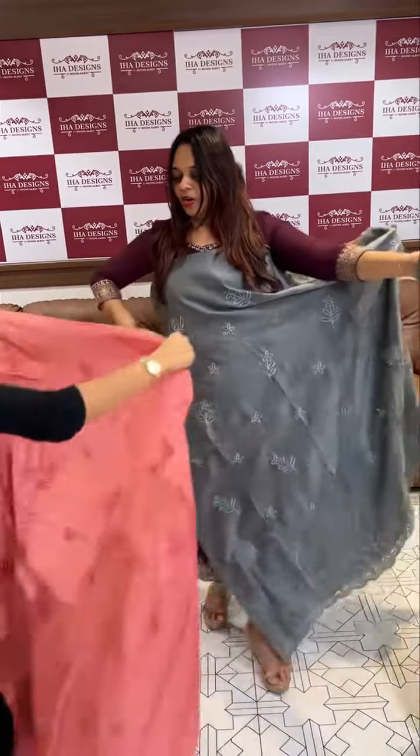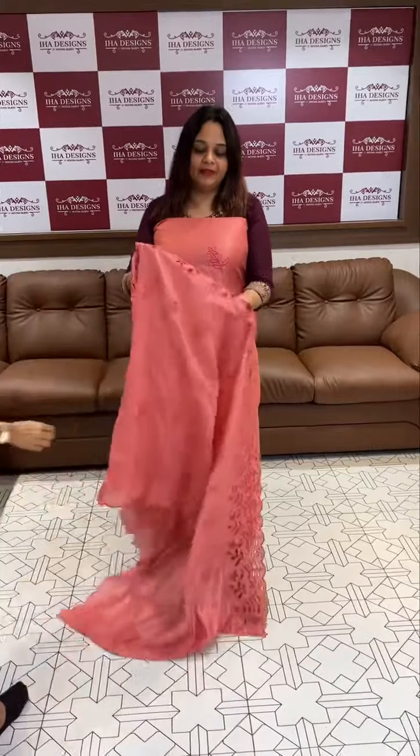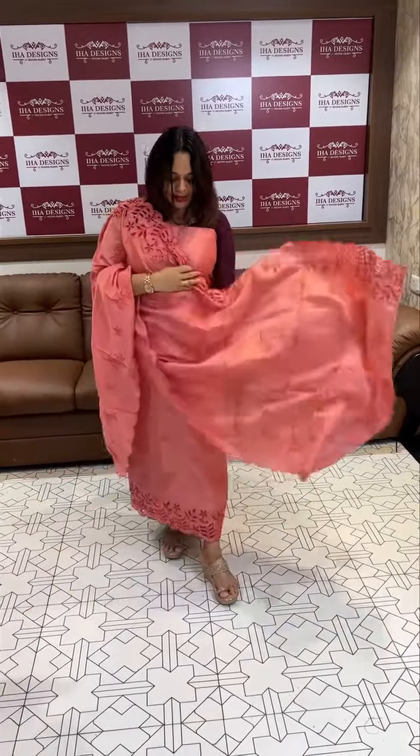The orange peach with cut work hemline. It's bright — the tazer feel. Pure tazer look.